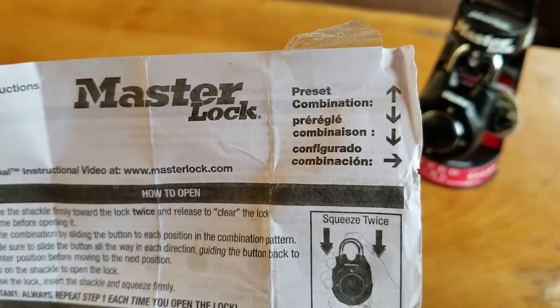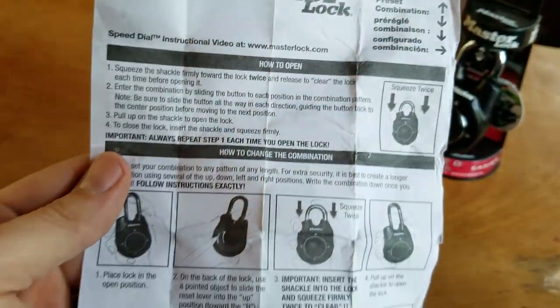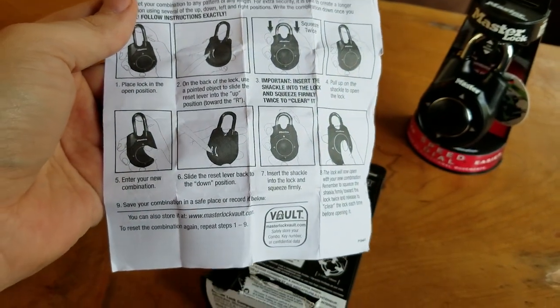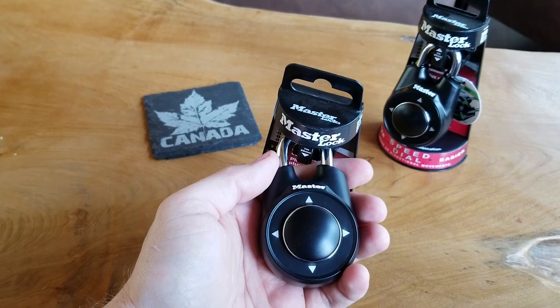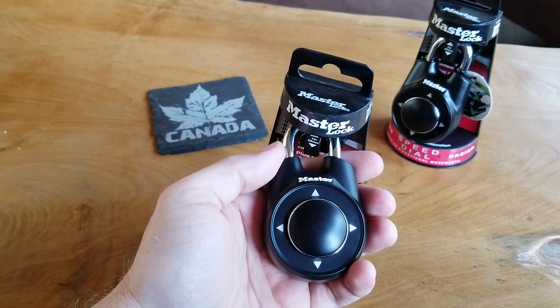On the instructions you'll find the preset combination on the top right corner, and then it'll show you the instructions on how to set your own. But we'll go over that right now. Before we put in the combination, the key thing to know about these locks is the clear function.